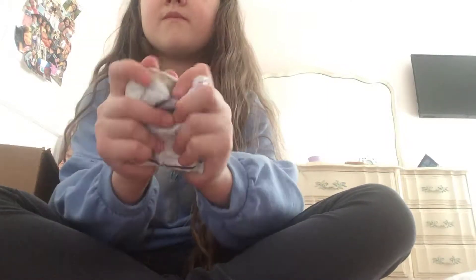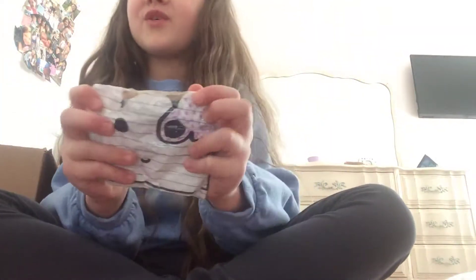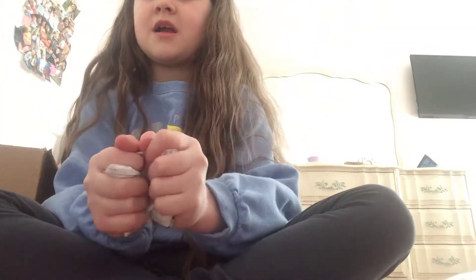But look how squishy this is. Oh, you know why I got the squishiness right now? It's a tape. Hold on. So let's try it like that. Whoa, it split on my hand! It's squishy!